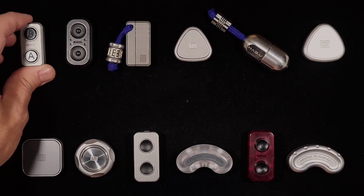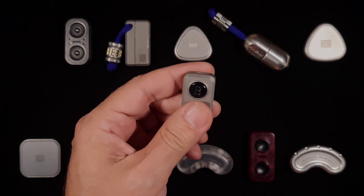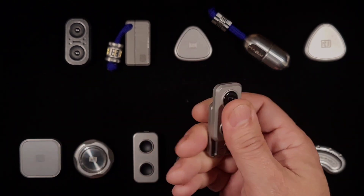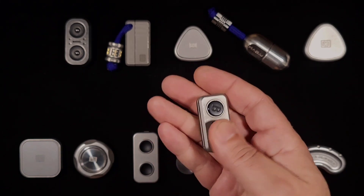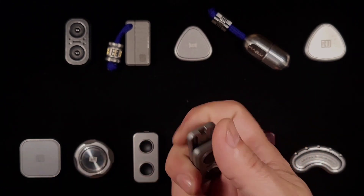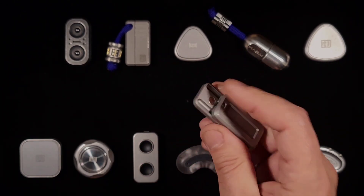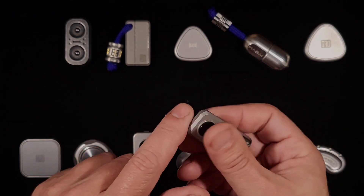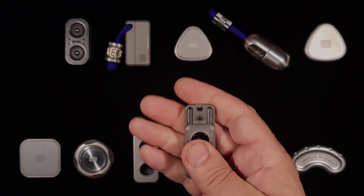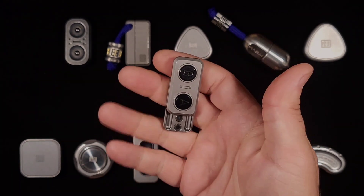We'll start with the Mini SPA. This is stainless steel — one of my very first fidget pieces. It's a four-track, four-ball slider with two clicky buttons, and it has a pendant hole here, although I would never carry it as a pendant. It's a little weird in that they skipped a magnet here — I guess because the lanyard hole is there — so it's not as strong as it could be, but it's still pretty decent.